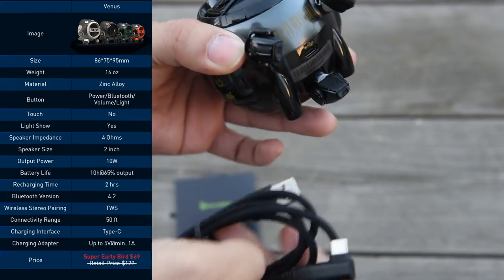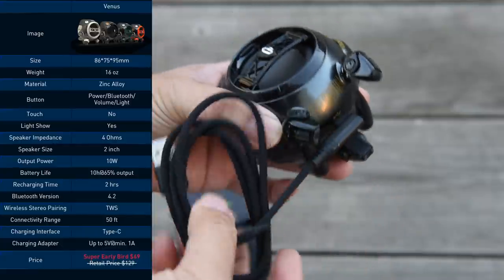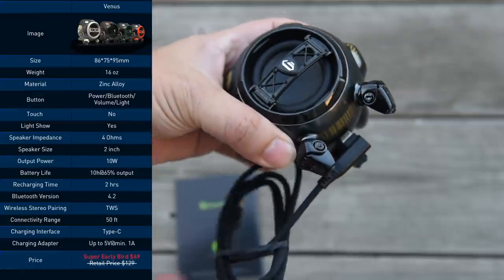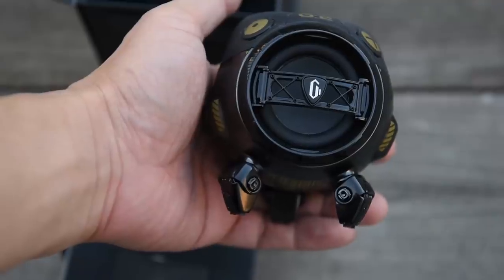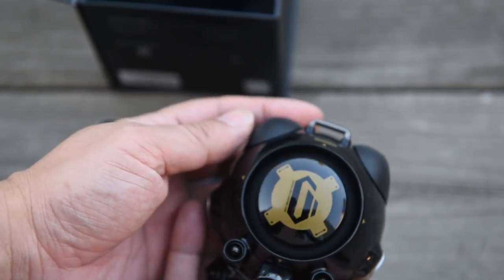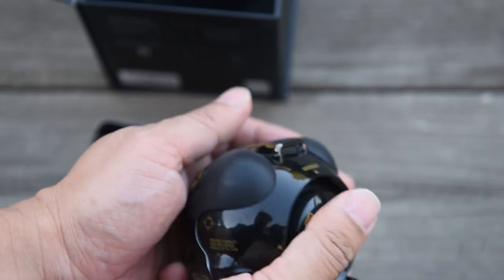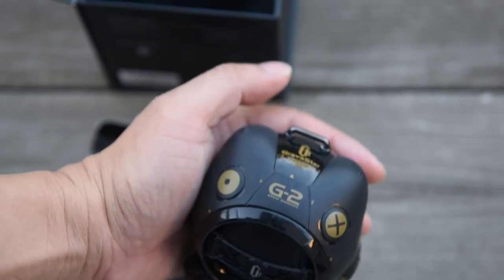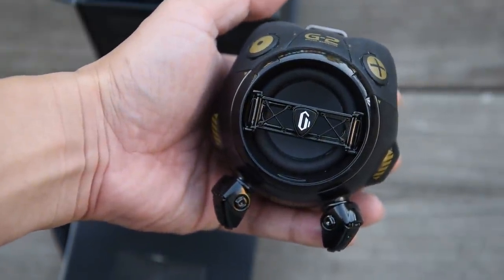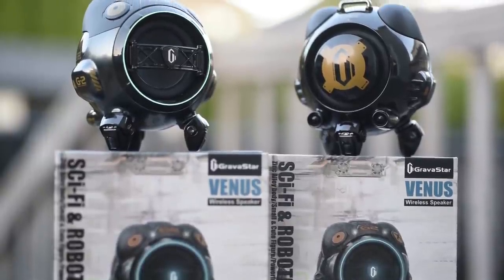I'm just going to quickly put the specs up on screen. The two things that caught my eye: number one, it can last 10 hours; and number two, it's made of zinc alloy. The first thing you'll notice when you take it out of the box — and this I really like — it's made of zinc alloy, so there's a bit of weight to it. It doesn't feel like a toy. Well, it is a toy, but it doesn't feel like a cheap toy. And there's a lot of detail. I like the fact that you can get two of these and actually pair them together so you get stereo instead of mono.